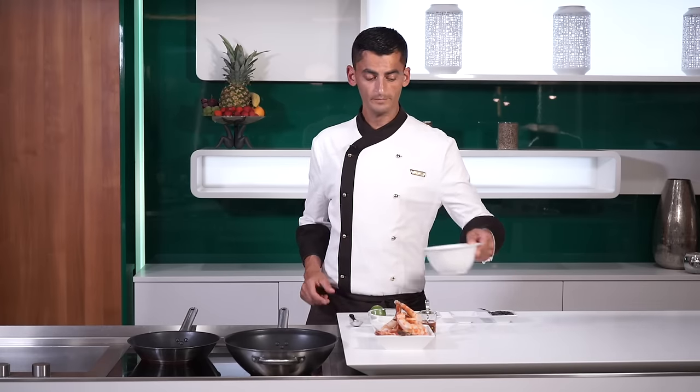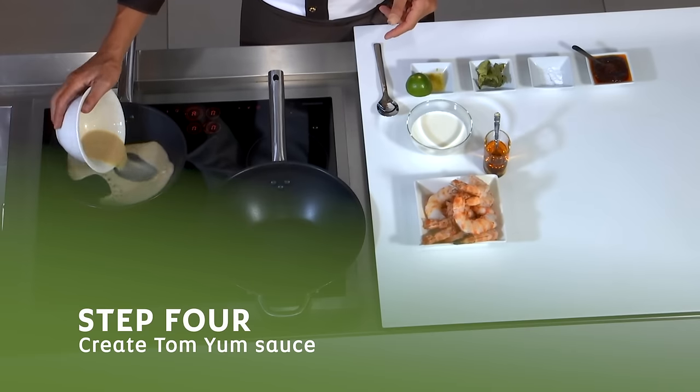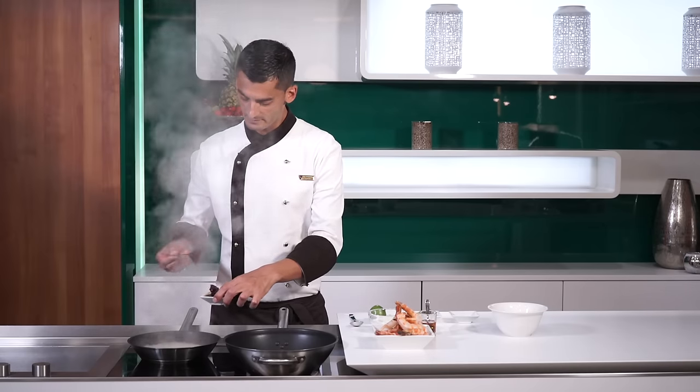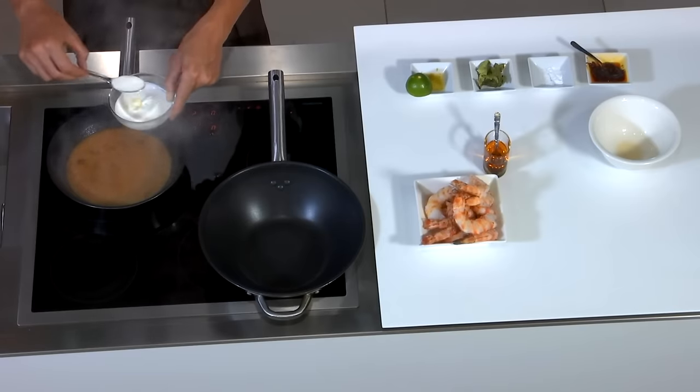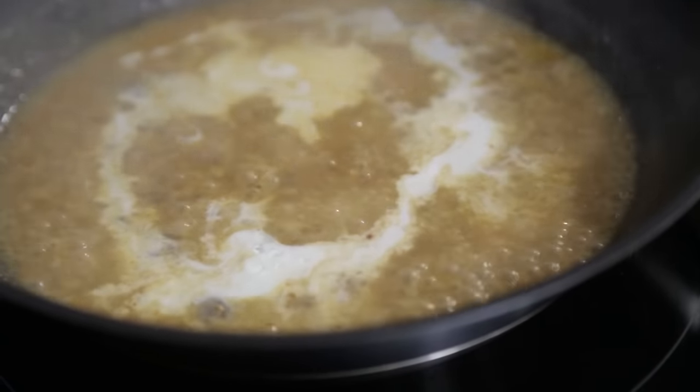The next thing we're going to do is add the juice again in a clean pan. We're going to add the chili paste, then we're going to add our cream. It's better if you leave the cream to be at room temperature so it doesn't curdle.